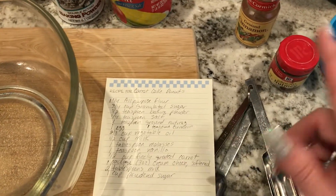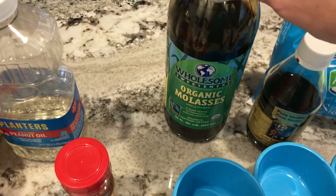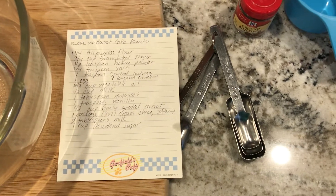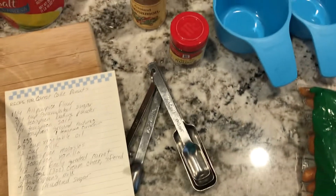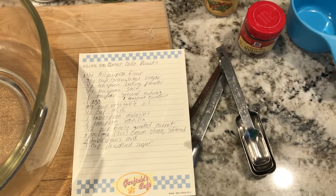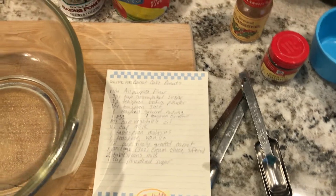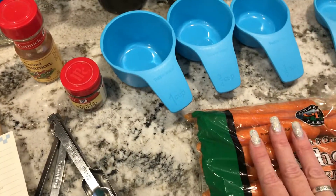The one ingredient I have that you might not have is molasses — I had it for whatever reason, I've used it in a couple of recipes. Some other recipes called for things like buttermilk that I don't have. This was the only recipe that had stuff I actually had in my kitchen because I don't want to go to the store right now. With the whole coronavirus thing going on, we're trying to not go out if we don't have to. That's also the other reason I want to use up the carrots — we have a lot of food and I don't want anything to go to waste.